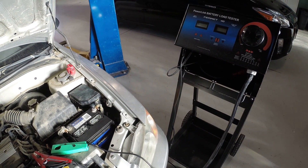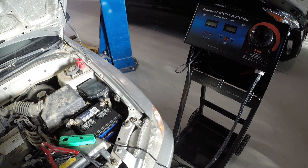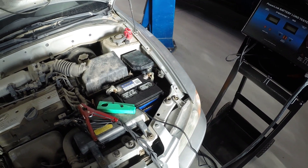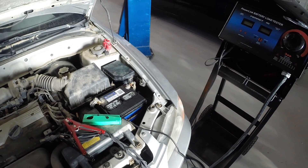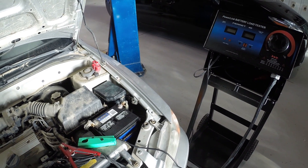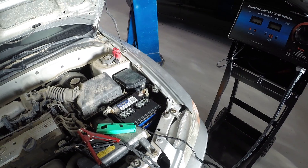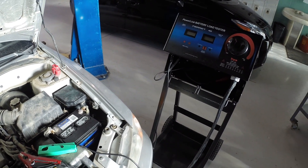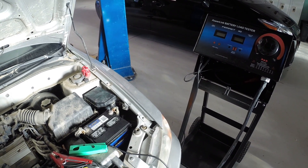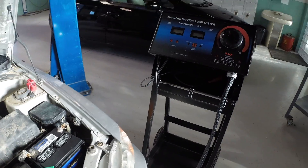Now I'm going to show you how to measure starter current draw and look at how much current this starter is pulling. That's pretty useful because it'll tell us if the starter is good or bad — it'll help us examine the function of the starter. There are also ways to gauge the health of the engine based on starter current draw, but we're just going to strictly stick with measuring starter current.